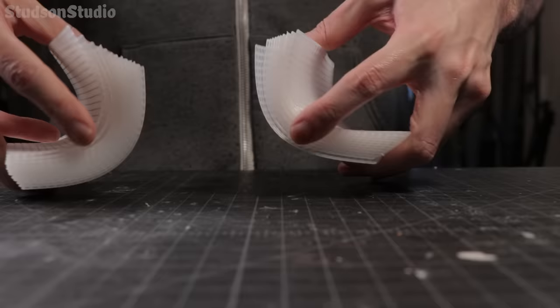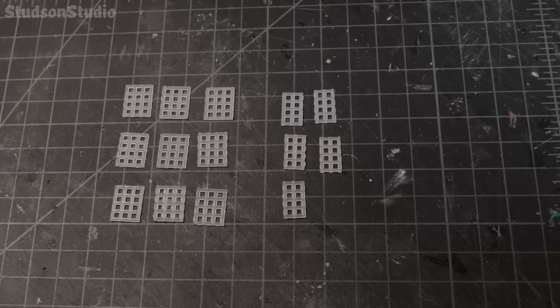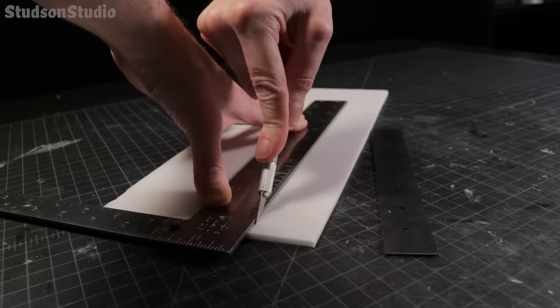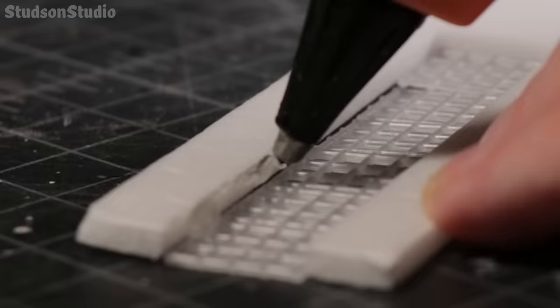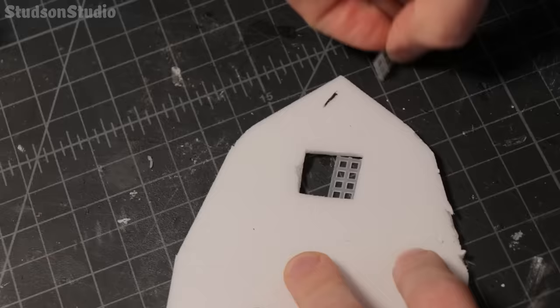We're going to start today's craft by making the windows first using a sheet of cross stitch canvas, or poison plastic as some people call it. I made about this many windows to start. For the walls I'm using dollar store foam board. Then I cut out a bunch of window holes and then carefully tried to glue them on — try to glue it on the back so you can hide all the glue lumps.